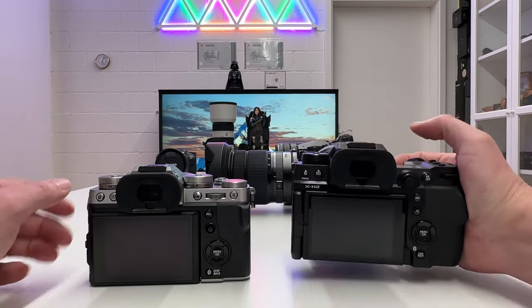The big difference on the next page is video mode. The H2 can shoot up to 8K and works reliably without getting super hot. The T5 can only go up to 6.2K. That's a lower resolution on the T5 than the H2. If you do run into heat issues shooting 8K with the X-H2, there's an optional Fuji accessory fan you can mount on the back of the camera to cool it down for longer shooting sessions.